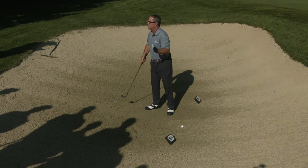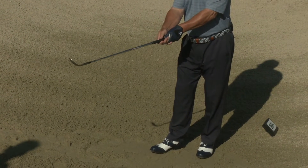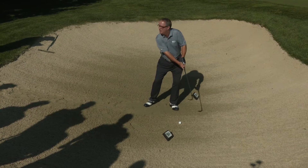So what's the fix? The fix is very simple. You just make sure that you open your club face first and then apply your grip. Then that club face will stay open through the shot.